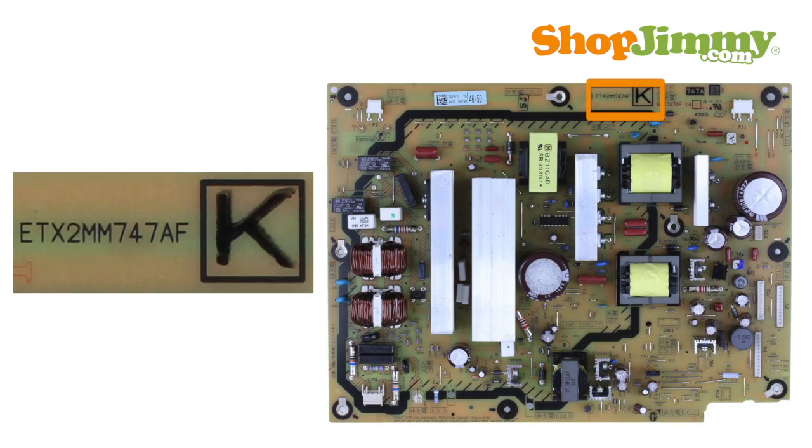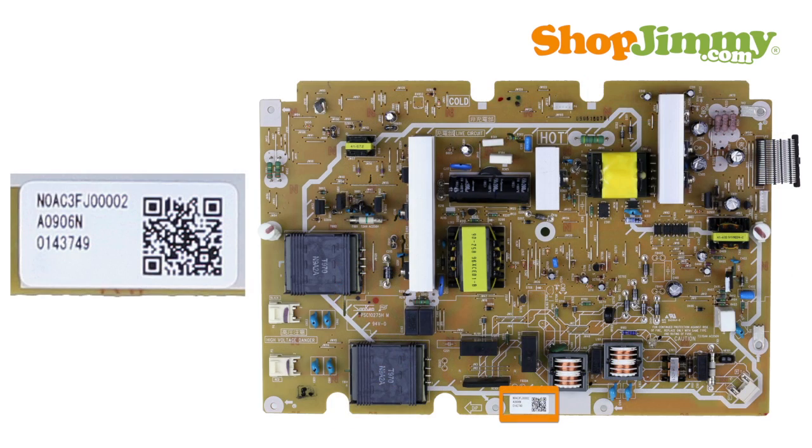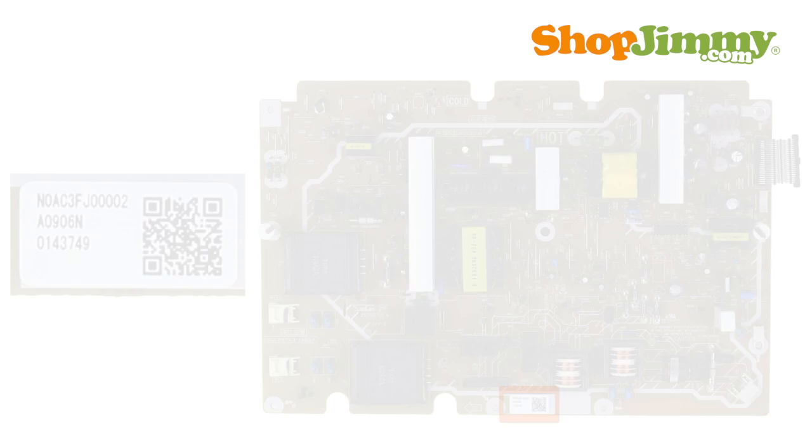Panasonic power supply part numbers are found on the board or label. Part numbers typically begin with ETX, LSEP, or N0A.